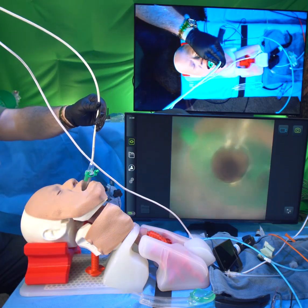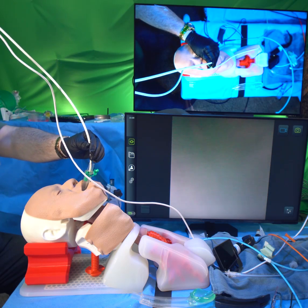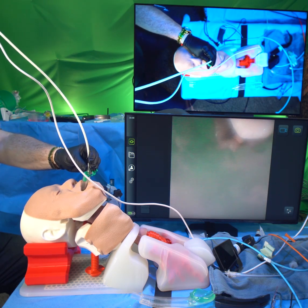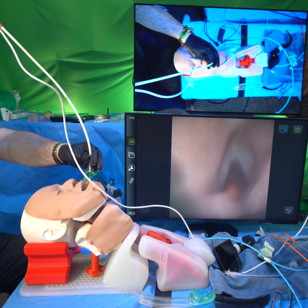I've already placed this superglottic airway — it's an iGel. This is a mannequin by Decent Simulators in the UK. We're going to see that the epiglottis is flopping down just a little bit. I could push the mask in a little bit, but that won't make any difference. I'm going to go under the epiglottis and look at the larynx.